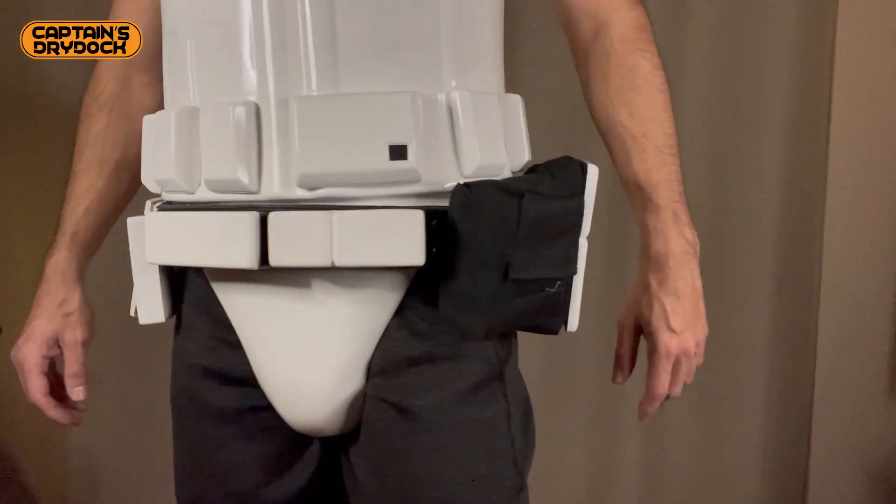Hello and welcome to a special work-in-progress episode on Cathy's Dry Dock. In the dry dock today we'll be working on my crotch and butt plates.